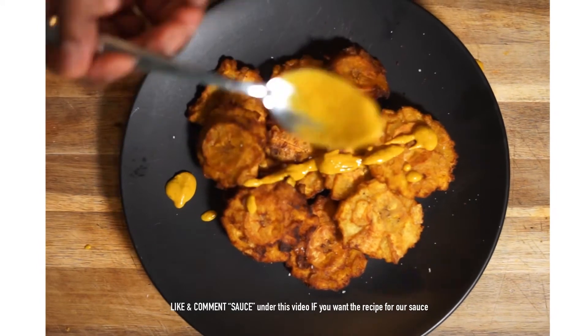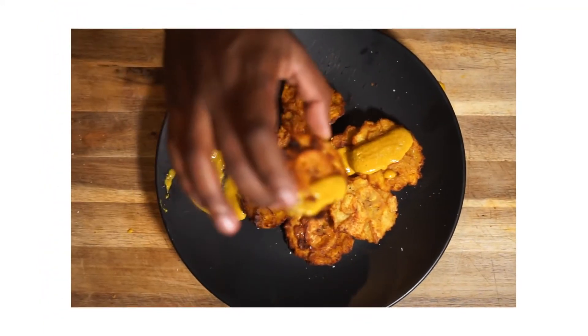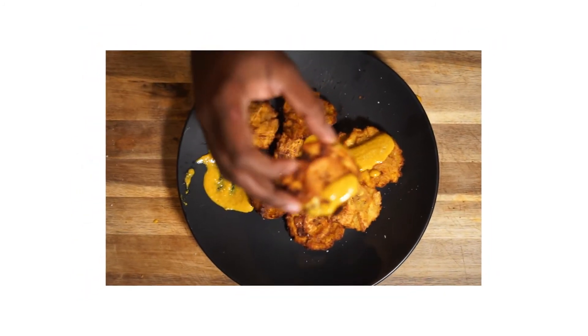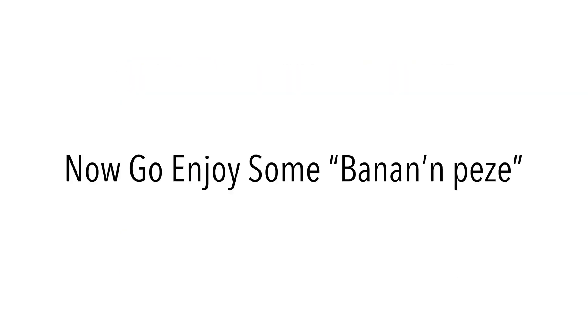Add your sauce of choice. In this case we're using a mustard sauce prepared for a different recipe that fits the bill perfectly. If this sauce looks enticing, let us know in the comments below and we'll make a video about it. Hope you enjoy.